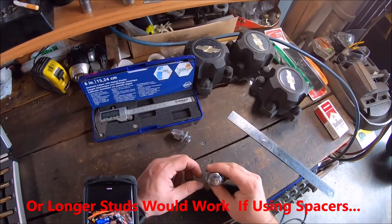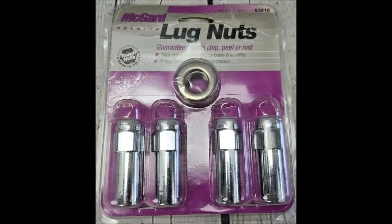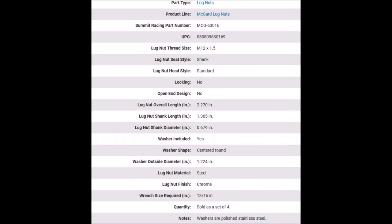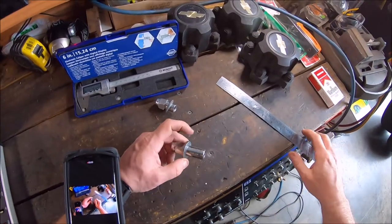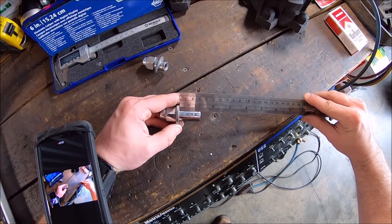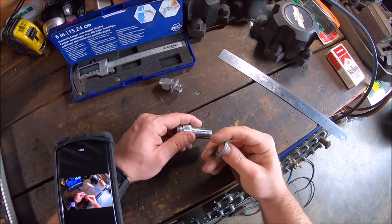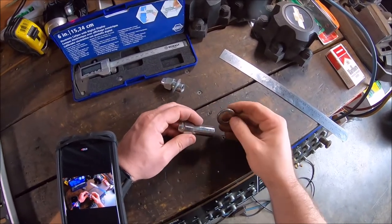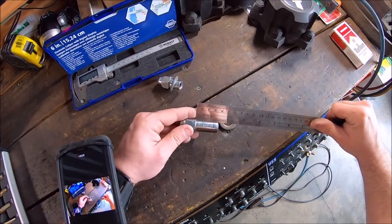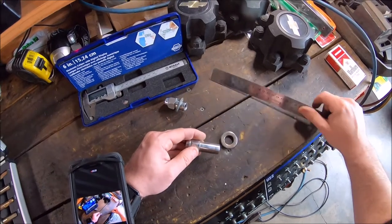These are my Magards - this is the premium, the best, that's what you want. With the washer you are looking at an inch and three eighths. This washer's burly - it doesn't distort when you torque it down. Without the washer, you are looking at about an inch and a half, so that's quite a bit longer.